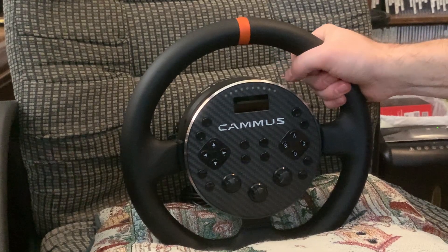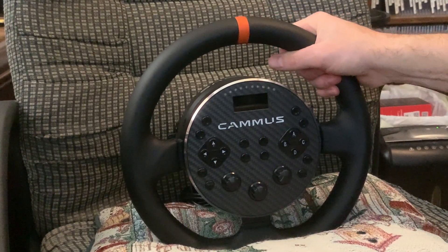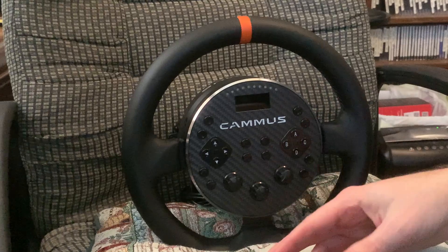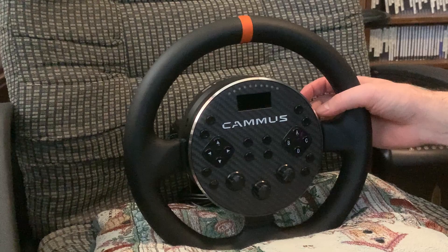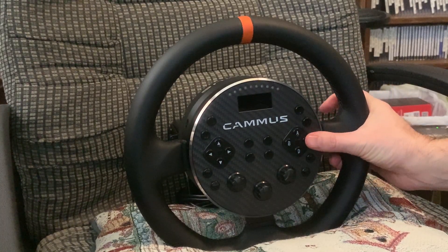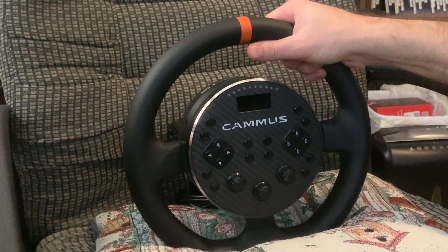The Moza R5 bundle would run you $485. There's also the PXN V12 Lite bundle, but it's currently not available anywhere — Amazon had it for $520. That one has better pedals, which is a big plus, and it has full console compatibility, which would be nice.